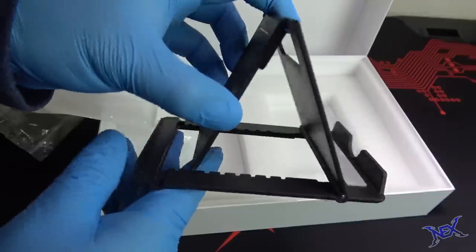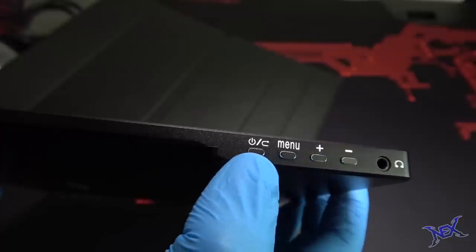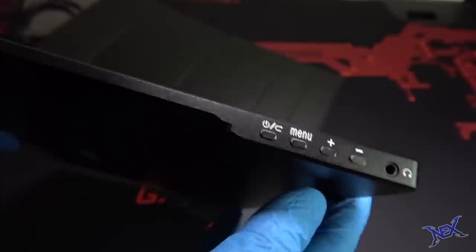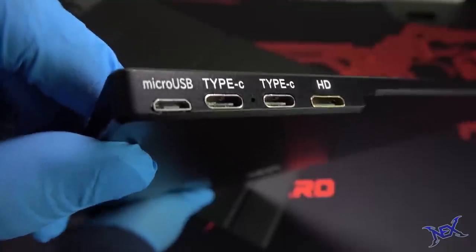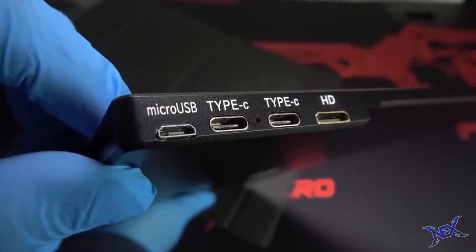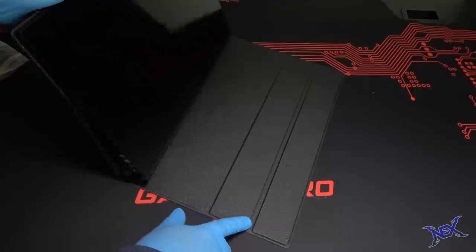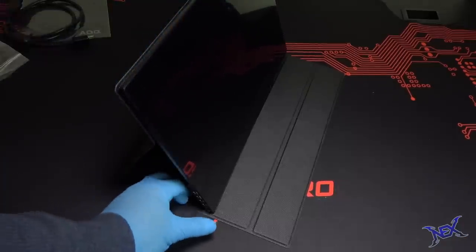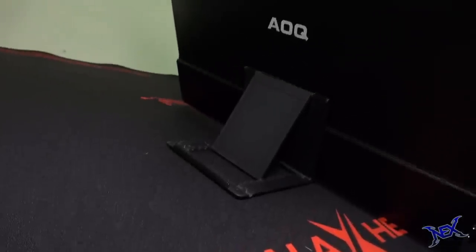This adjustable stand will give me more flexibility than the monitor cover, which also acts as a stand. The monitor is very thin but feels very tough. On one side we have all the important buttons — power, menu, plus and minus for sound — and at the very bottom an audio jack. On the opposite side, from top to bottom, you can see a mini HDMI port, two USB Type-C ports, and a micro USB port. The cover attaches magnetically and can be folded as a stand, but the angles are very limited, so I'll be using the provided stand.